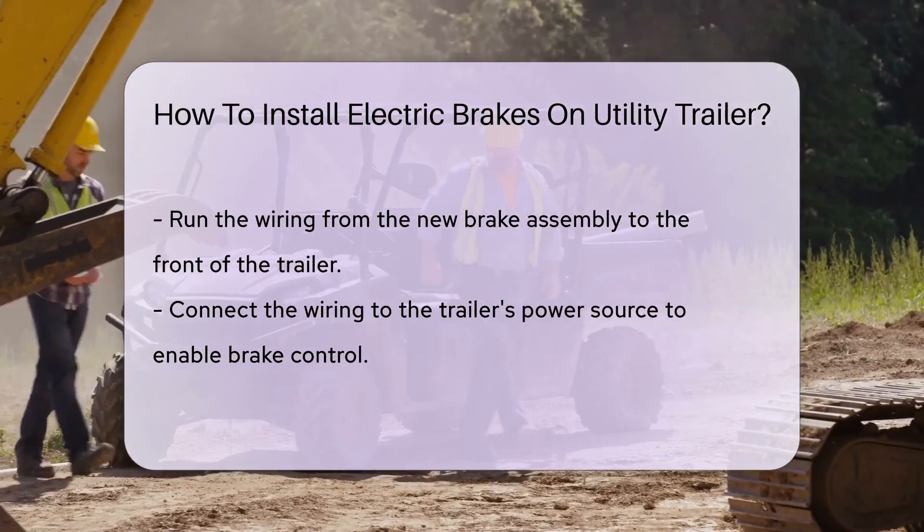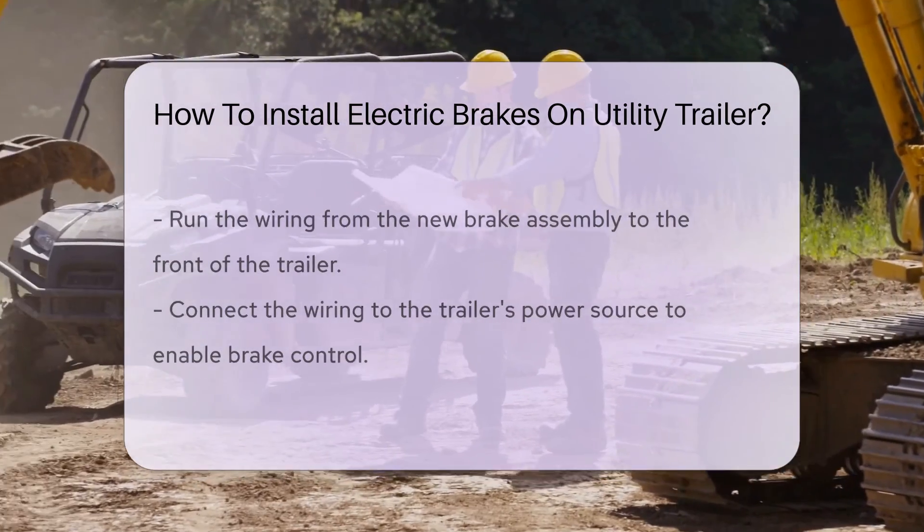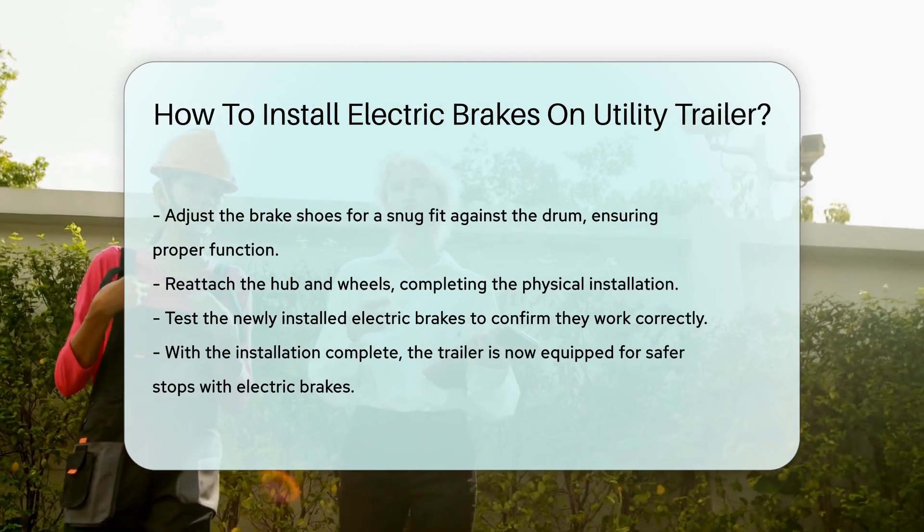Adjust the brake shoes. Just like lacing up your sneakers for a perfect fit, adjust them so they're snug against the drum. Reattach the hub and wheels. It's like putting the finishing touches on a masterpiece.